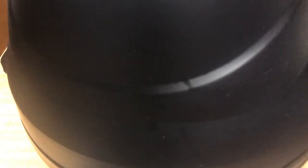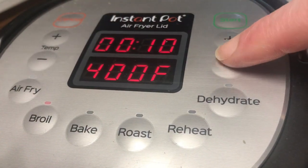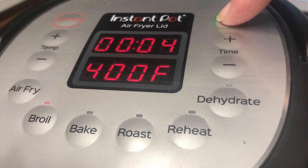With the air fryer lid, we can either do a broil or an air fry for just about three or four minutes. We'll do four minutes to make it nice and crispy on top.